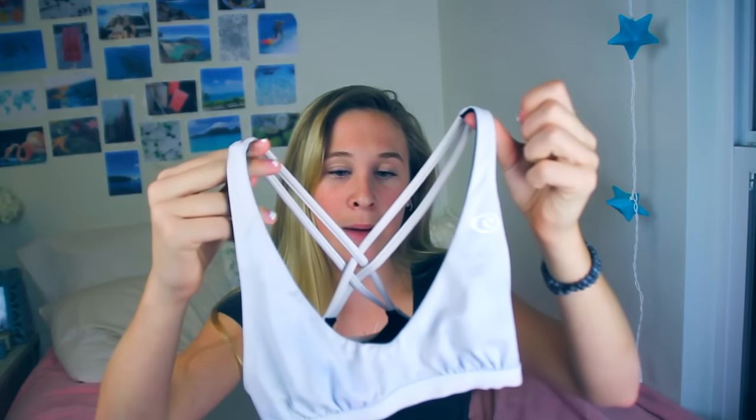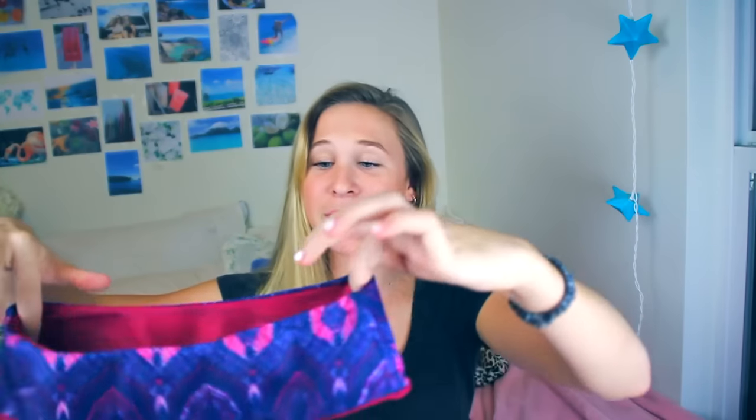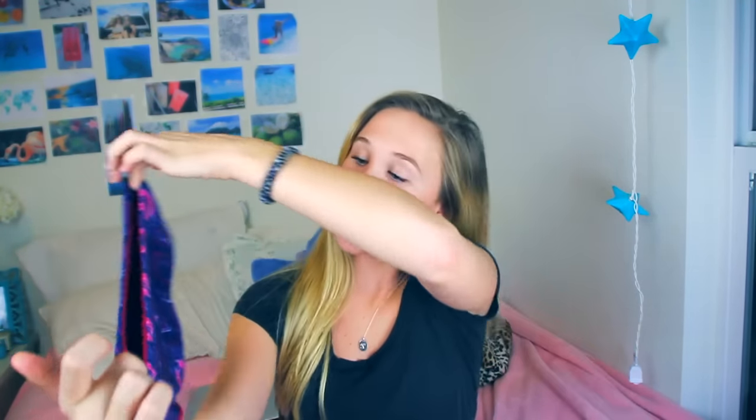It's really cute — it's like crisscross on the back. I wore this a lot, but now not so much. Then I have these Mary Grace bottoms. These are soaking wet, but they're reversible — this tri-blue pattern and then a maroon color. These are really cute, I love these. I wear these ones a lot also.